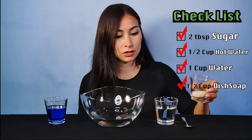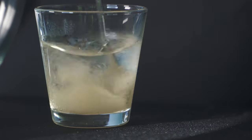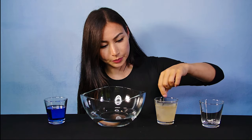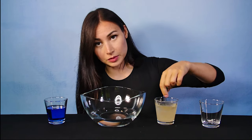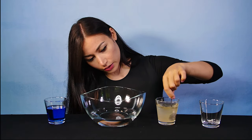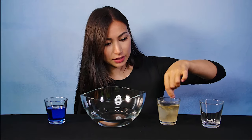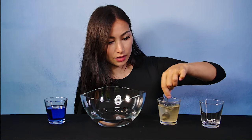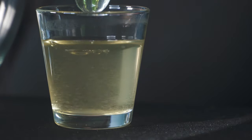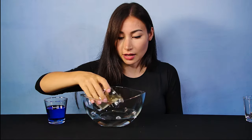I'm going to mix the sugar inside the hot water so I can dilute it. The sugar acts as a binding agent for the bubbles — it kind of helps them stick together. We need to dilute it in the hot water so it's not all clumpy at the bottom. Okay, that looks about right.